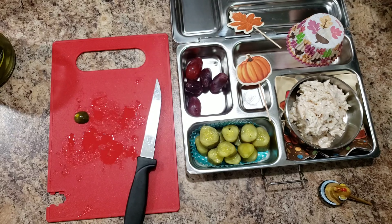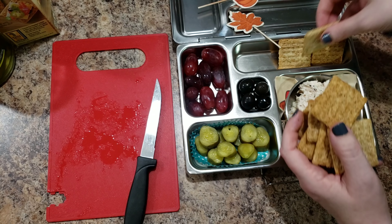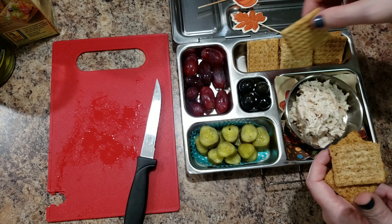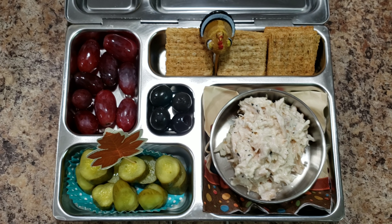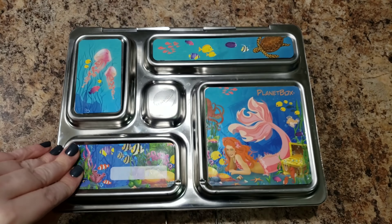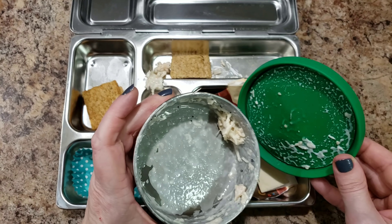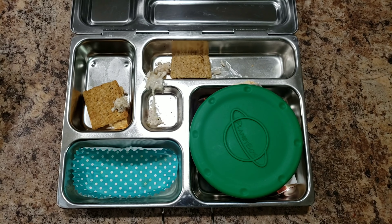Up here we're going to put some grapes, and up here we'll put her crackers. These are my favorite crackers and Bella's too - they're Triscuit Fire Roasted Tomato and Basil, they are so good. How does that look? That's cute, right? Would you want to eat that? All right, we'll see what she eats.